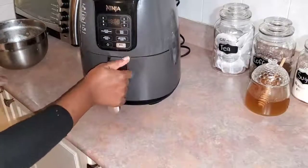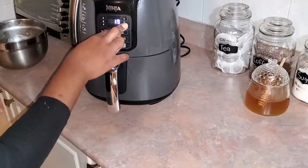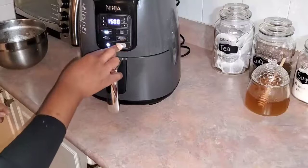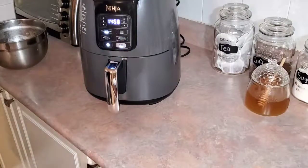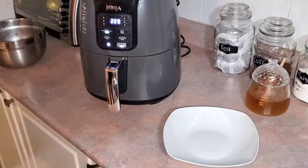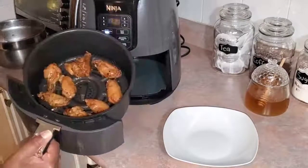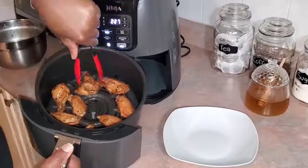Now it's time to fry. I decided to use my air fryer today, so go ahead and put your chicken in your air fryer and set it. I did it for about 13 minutes — I thought 15, but actually 15 minus 2, so 13 minutes — and let that air fry.